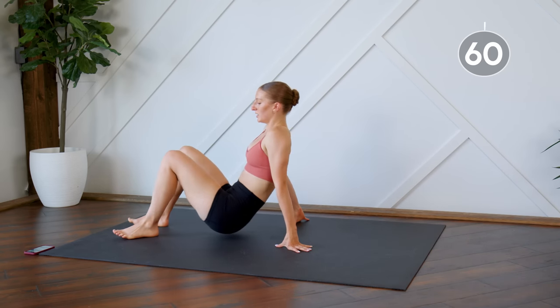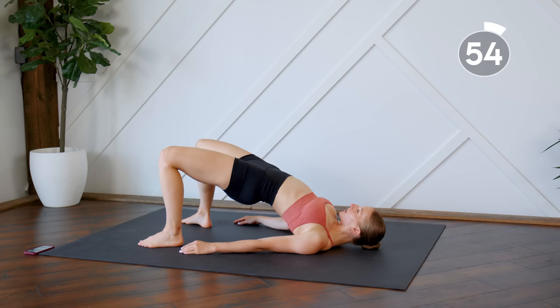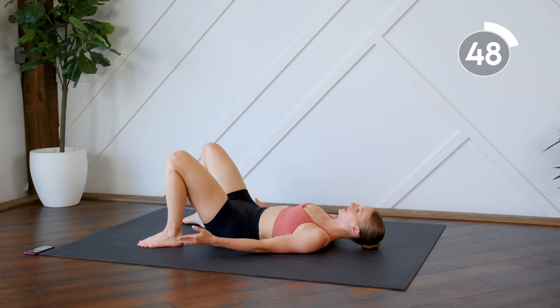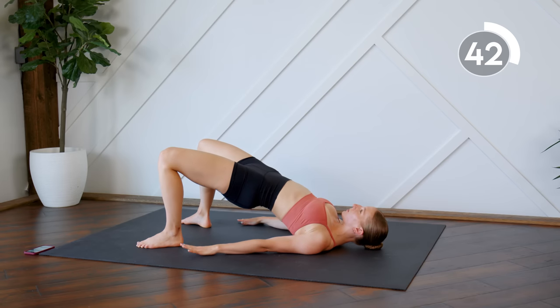Flip over on your back. We're going to do some glute bridges, nice and slow, sending the hips up. You're going to count to three, and then bring it back down. Try to remember not to arch the back here as you're pressing those hips up. We want to protect that lower back.